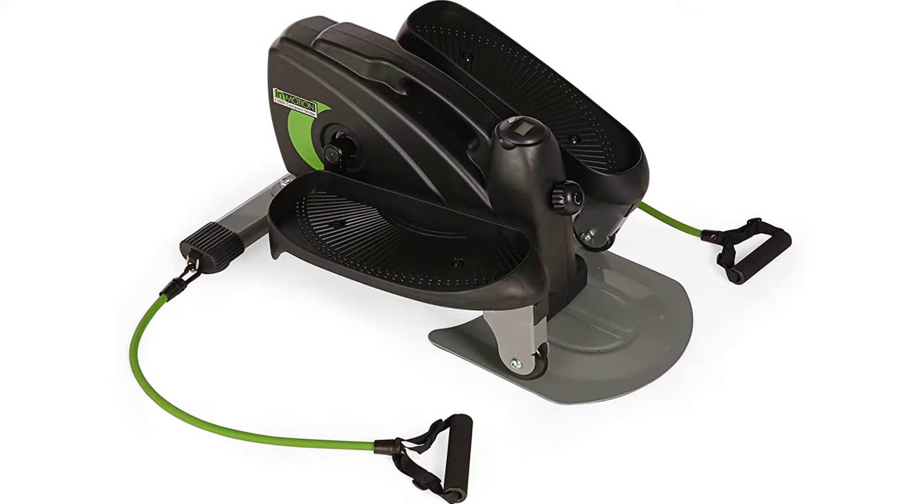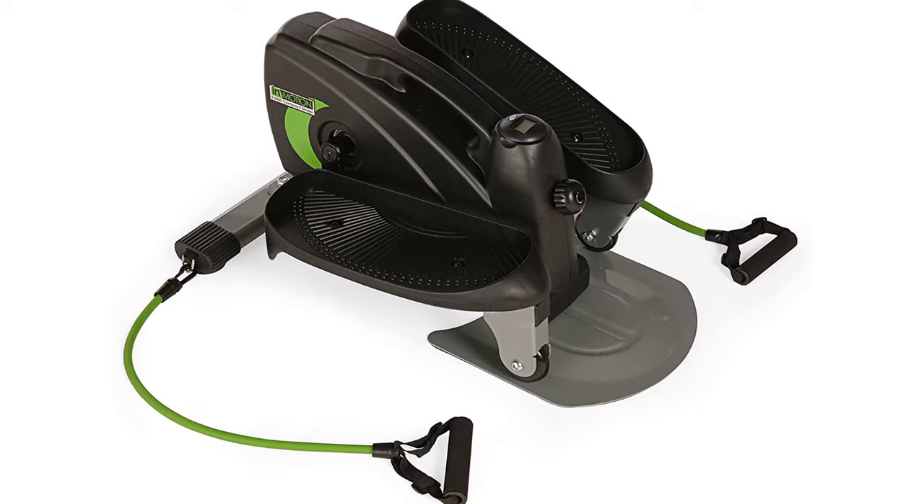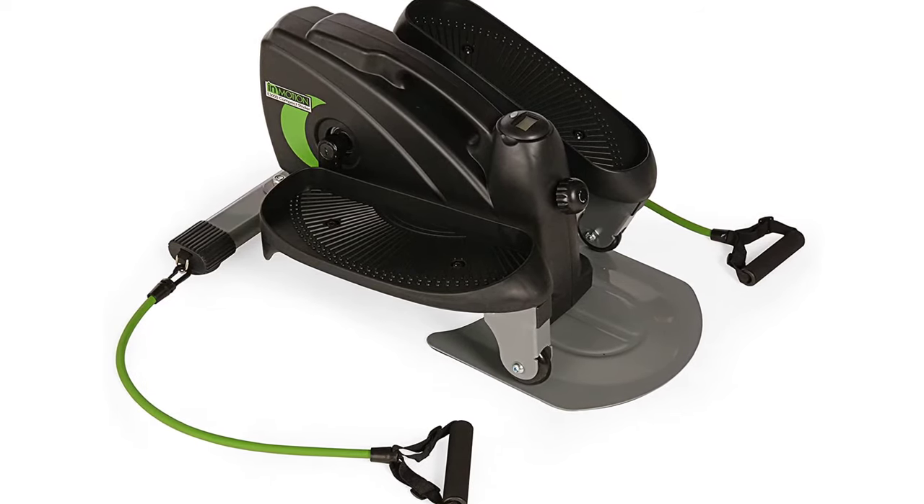Sturdy steel construction, non-slip pedals. Weight limit 250 pounds. Easy to assemble. Caution: the resistance tubes contain natural rubber latex, which may cause allergic reactions.